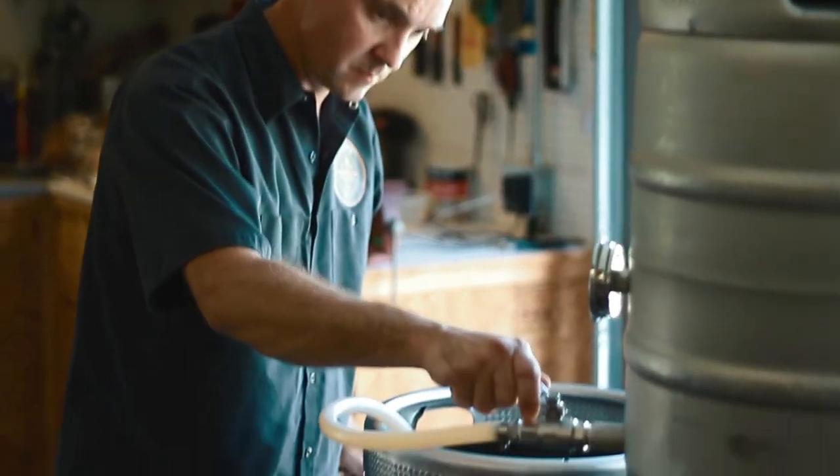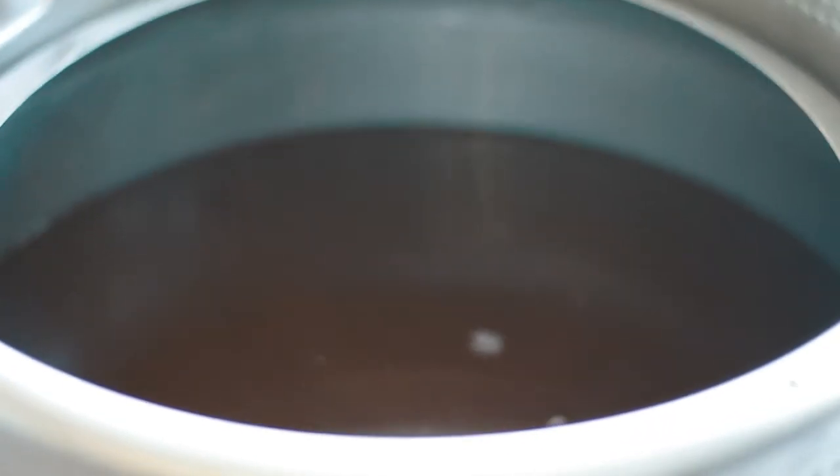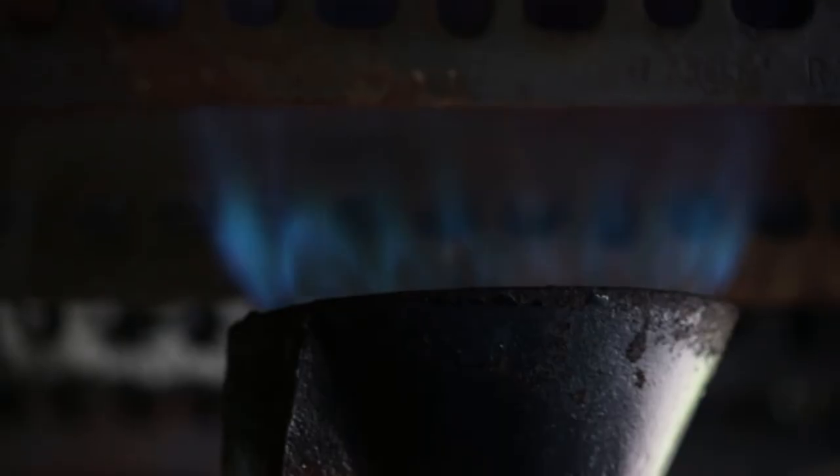Now I'm bringing this into our boil pot and that will complete the volume necessary for this particular batch. Now all of the wort is in the boil pot — this is after the sparge. I have approximately 11.5 to 12 gallons of wort in my boil kettle. During the boil, a lot's going to evaporate, and I'll be left with approximately 10 gallons, which is the volume I'm shooting for.